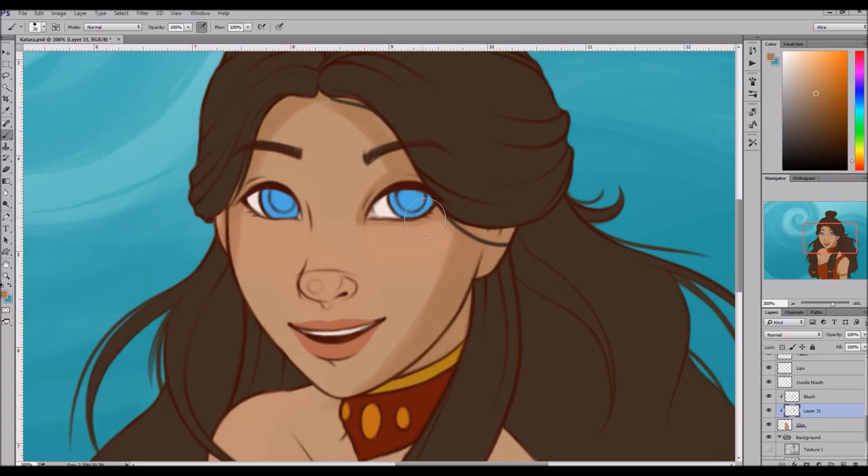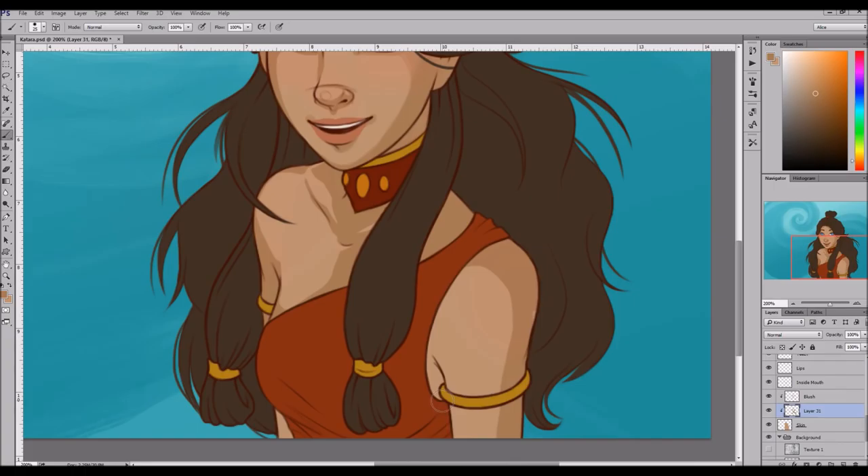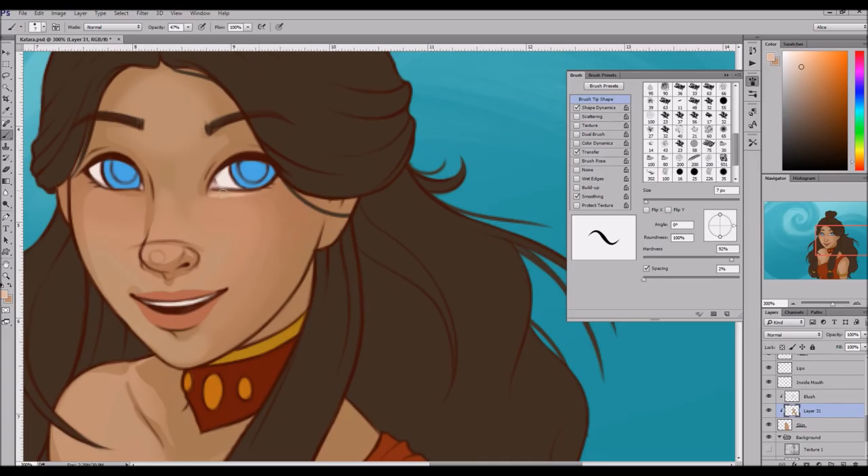Hey guys! Welcome back to my channel! So today I have a digital speed paint to show you and it was a lot of fun. I really enjoyed doing it. It's a speed paint of Katara from Avatar The Last Airbender in her Fire Nation outfit.